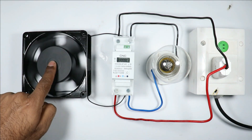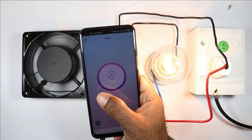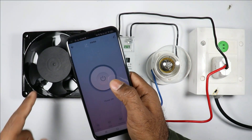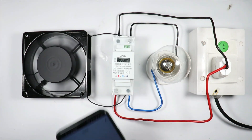You just saw how this fan and bulb is turned on through a cell phone and turned off also. From any corner of the world, your home appliances can be turned on or off by this cell phone.